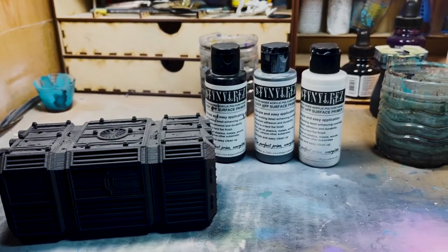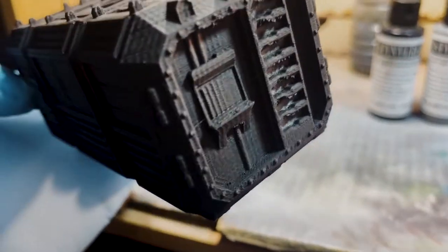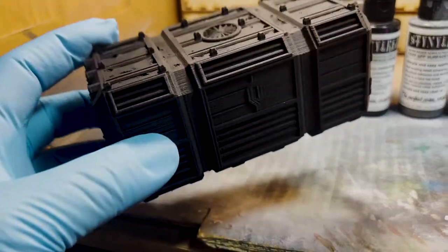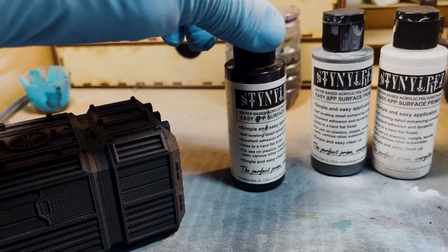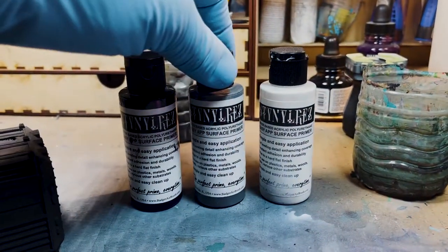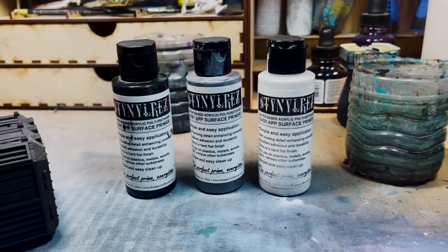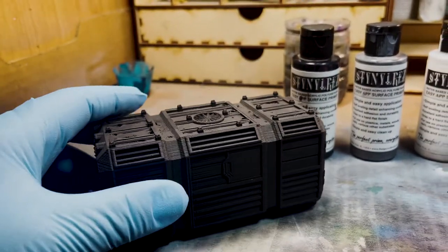The first thing I'm going to do is prime this. I have primed this with a rattle can, but there are definitely a lot of spots I need to get into. So I'm going to quickly go over with some black Stynylrez — this is from Badger Airbrushes, their primer. I'm going to do a zenithal prime, using some gray at a 45-degree angle from the top, and then a little bit of white at the very top — the zenith, which is the keyword for zenithal.